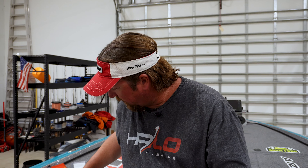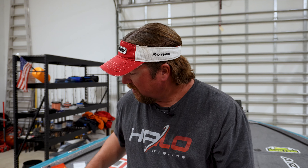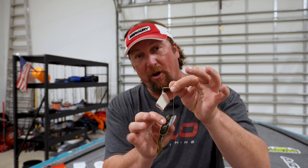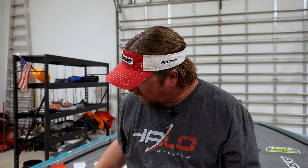The other style of buzzbait is what's getting really popular right now. This one is from Dirty Jigs — looks kind of weird, doesn't it? I like to take a Netbait Bait Fuel Toad — you can use a lot of other toads out there, but I like this Bait Fuel one. You take the toad and slide it up on here, so instead of having a skirt like your typical standard buzzbait, you put this toad on it.